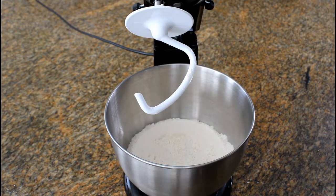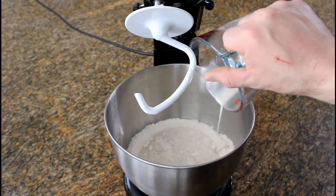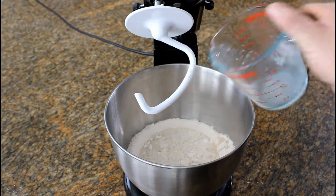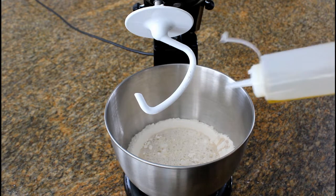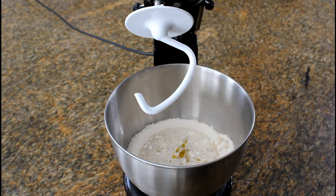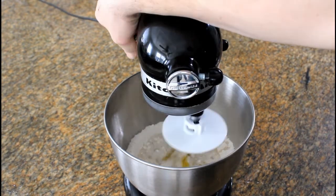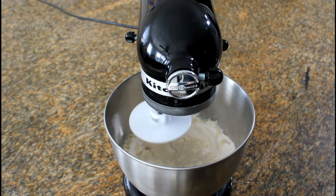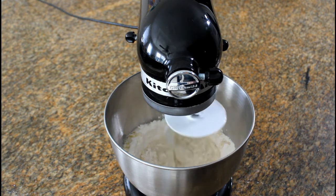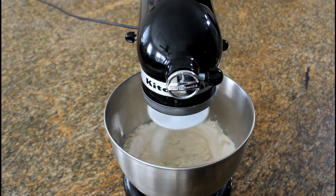Now that our flour is nice and combined, we can go ahead and add our water-yeast mixture into the stand mixer — pour that right in. At the same time, add about a tablespoon to two tablespoons of extra virgin olive oil; it gives that dough a beautiful texture and taste. Set the stand mixer to medium speed for five to ten minutes. If your dough comes out too wet, add a little more all-purpose flour; if too dry, add a teaspoon of water at a time.